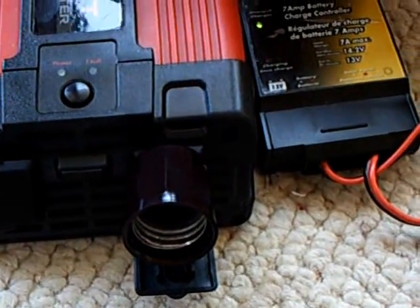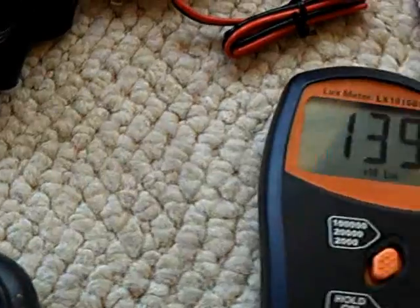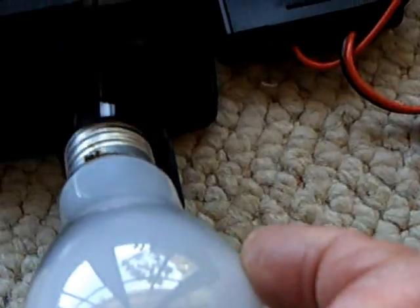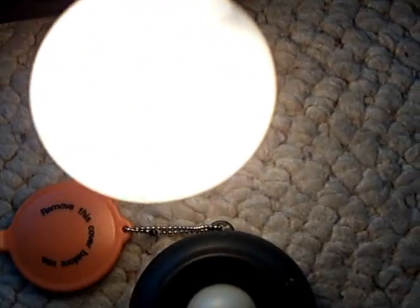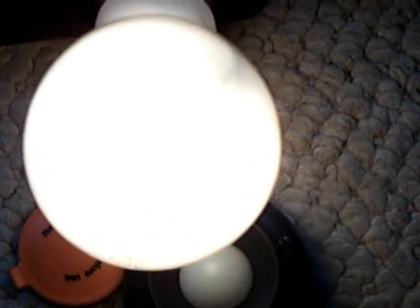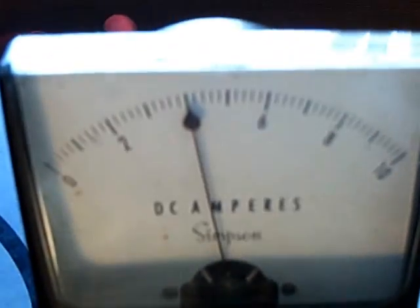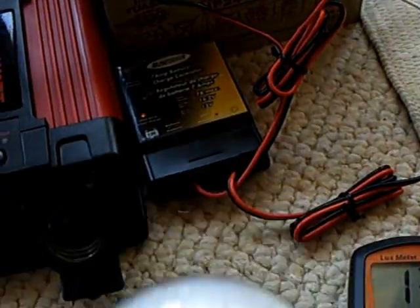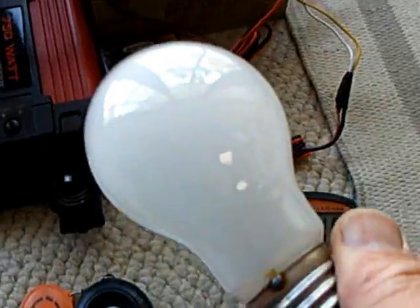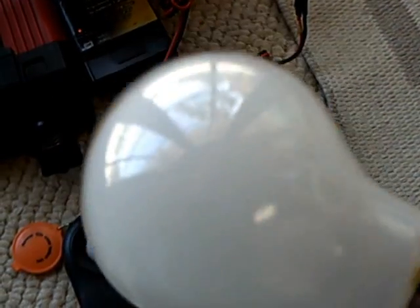Now let's try the old favorite — the incandescent. This is rated at 38 watts, 120 volts. There's the lux meter. Let it heat up a little bit. Look at that — four amps. This bulb is hot to touch. So this is ancient history as far as I'm concerned for emergency home lighting in most applications.